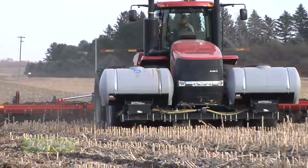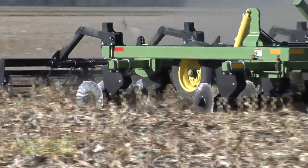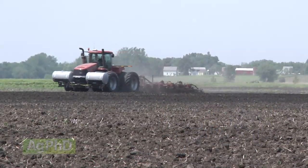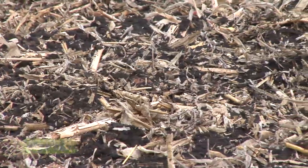Some people — and we've been one of them on our farm — have found that running these vertical tillage tools can fracture compaction in the soil a little deeper than you're actually running the machine. So you might only be running it a couple inches deep, yet it creates a slice going deeper than that, busting up compaction maybe at 3, 4, or 6 inches deep. That's a good thing for farmers trying to reduce compaction out there.